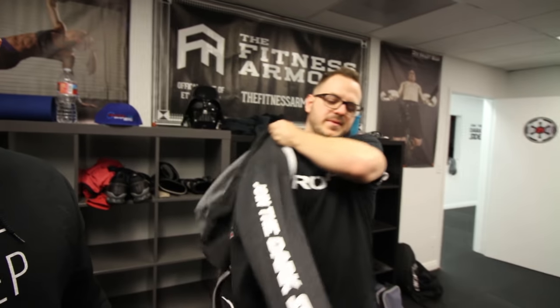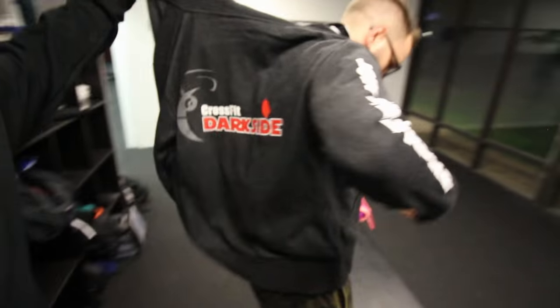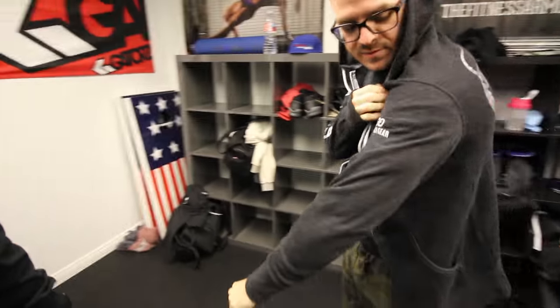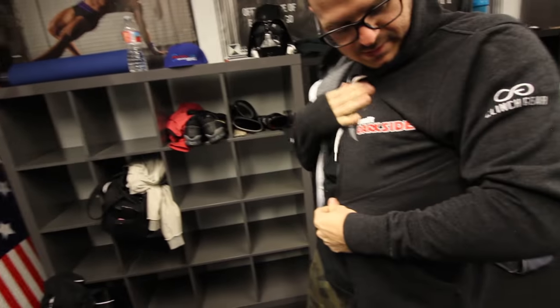It is very cold out here — my watch says it's 58 degrees, which is really cold for us. It's time for the gym. We made it and look what just came in — we've been waiting for these hoodies forever. CrossFit Dark Side hoodies, and there's a clinch gear sponsor tag on there too. Super fresh — we've been waiting for about a month.